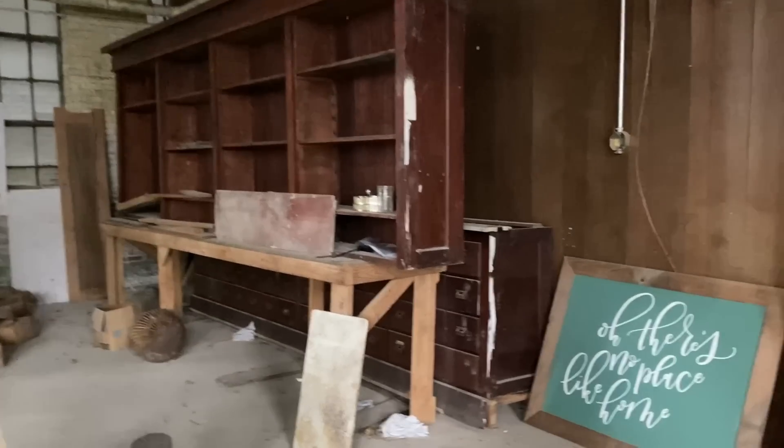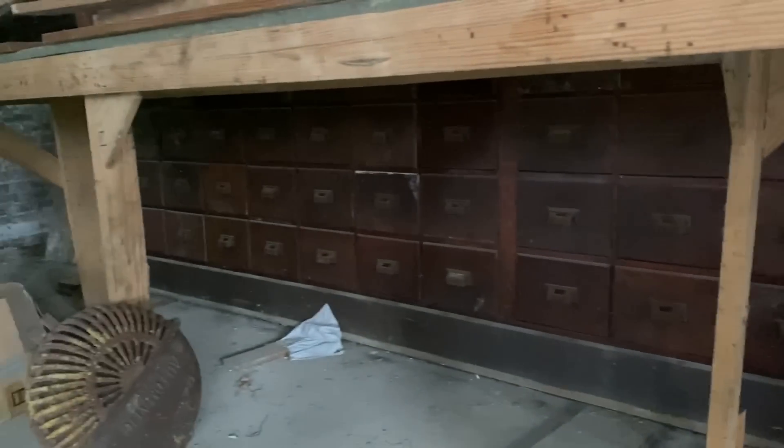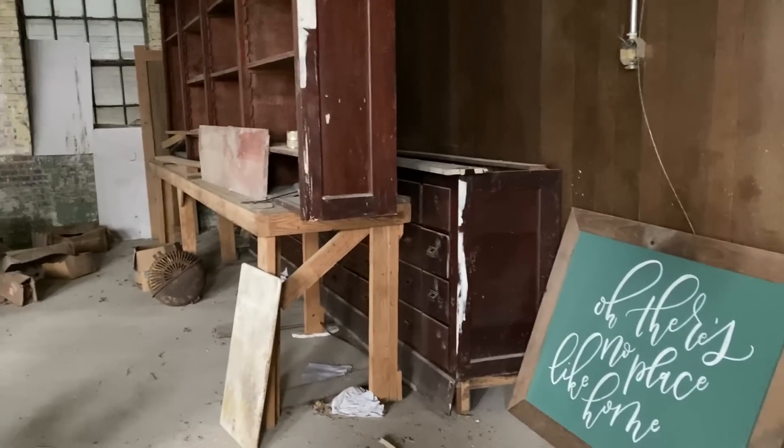We have this old apothecary furniture. It's gigantic and it's got about 64 drawers in it. I promised that I would get this pulled out and work on it, refinish it, and make it presentable so we can sell it. I have my nephew here and he's going to help me with that.